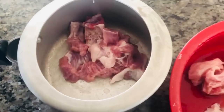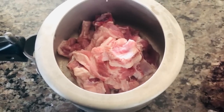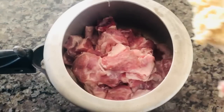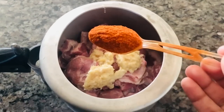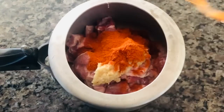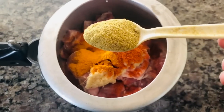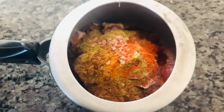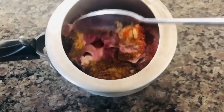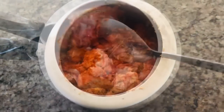I am using a pressure cooker. I will transfer the meat to the pressure cooker. Now add 2 tablespoons of ginger garlic paste, 2 tablespoons of garlic paste, and 1 spoon of garam masala.